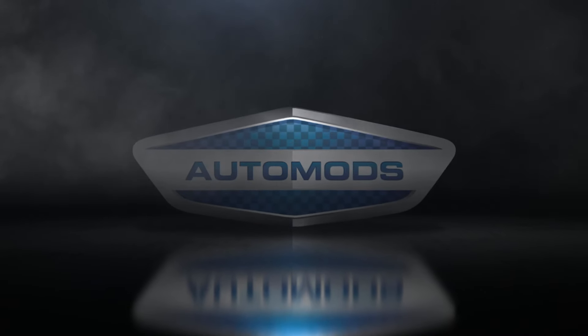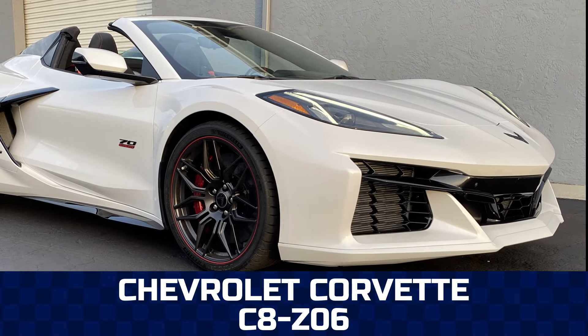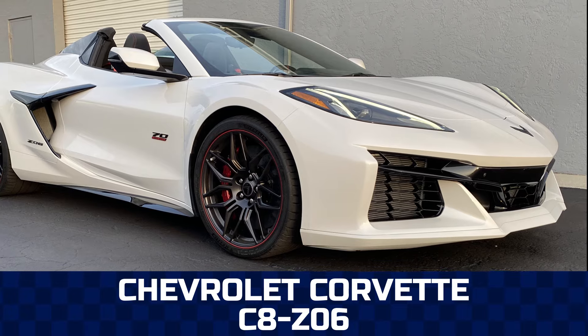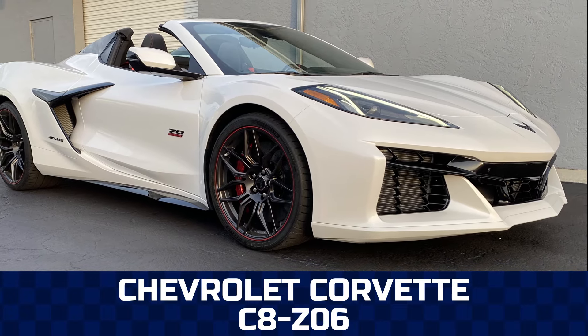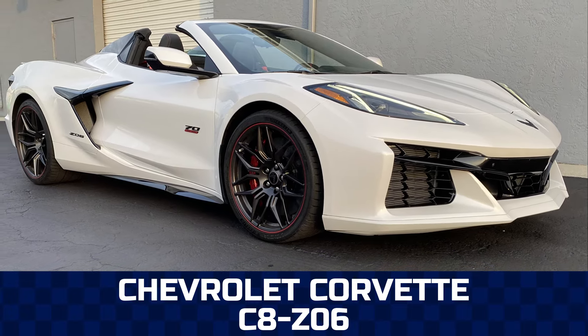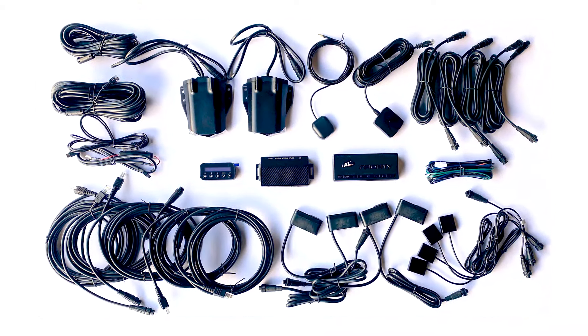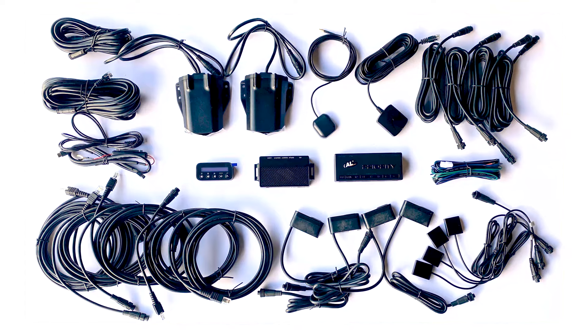Have you ever wondered what it would be like to drive worry-free from speeding tickets? In this video, I'll walk you through the concealed radar laser system we completed on the C8 Corvette Z06. Here is Rodenzo's built-in radar system paired with AL Priority laser jammers, which are universal systems that we modified to seamlessly integrate into each vehicle.